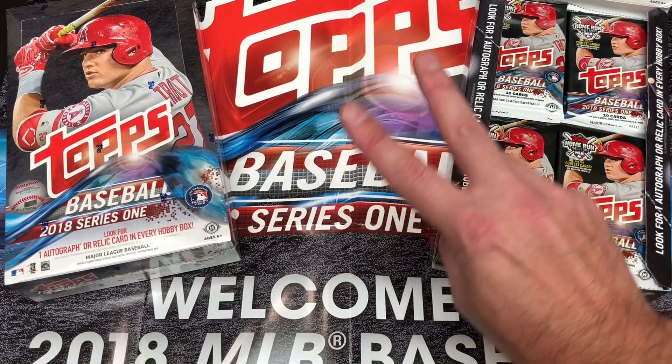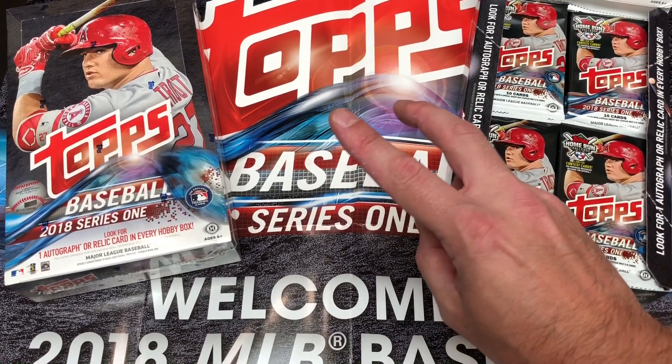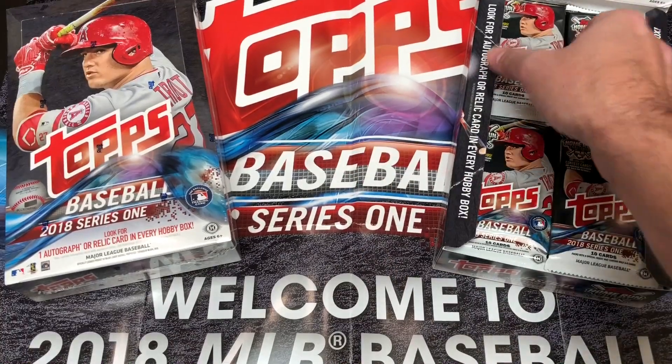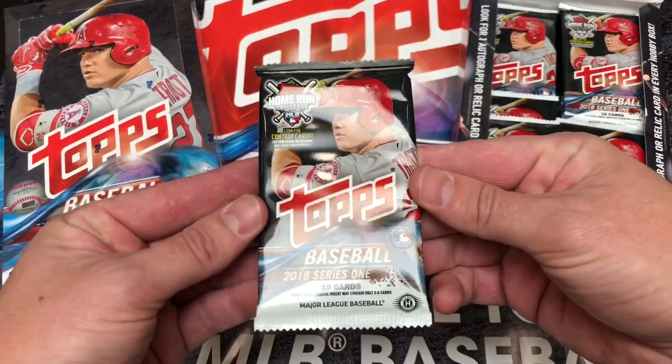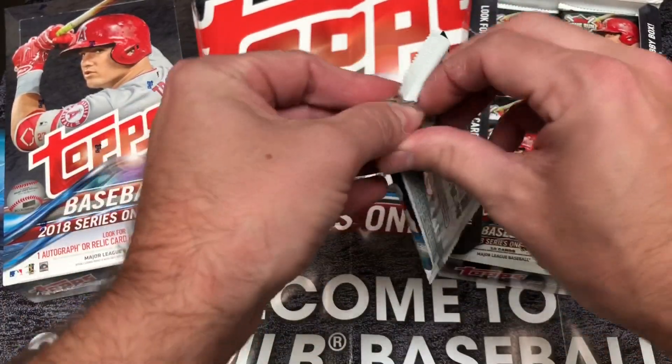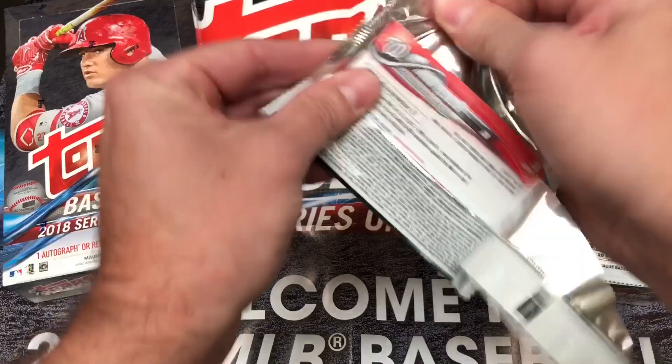What's up, Hall of Famers? We are back here at Hall of Fame Baseball Cards, Arcadia, California, and HOFBC.com with another pack preview. And today, we are finally getting our first real look at 2018 Topps Series 1 Baseball Cards. Let's check it out together.